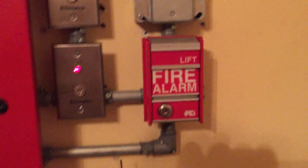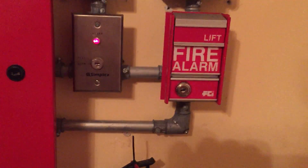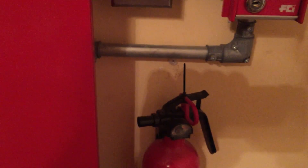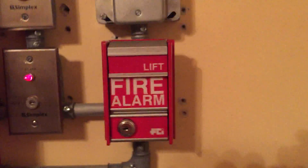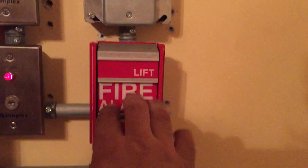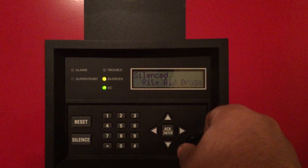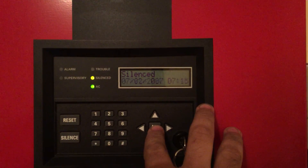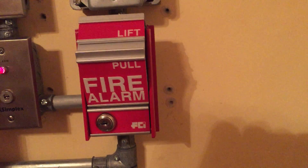Speaking of FCI MS-IIs, I'm going to start the test by pulling the MS-II today. Let me just put the keys in the panel — in three, two, one. It's not going off. Uh-oh, that's not good. Looks like we may have a wire fail.